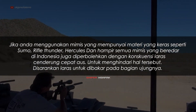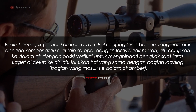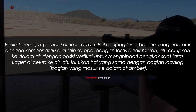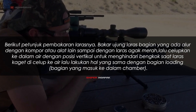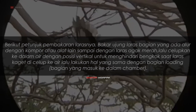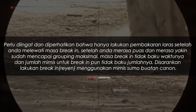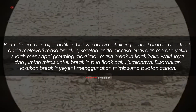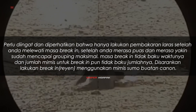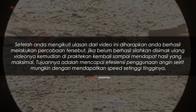Untuk menghindari keausan laras, disarankan laras dibakar pada bagian ujungnya. Berikut petunjuknya: bakar ujung laras pada bagian yang ada alur dengan kompor atau alat lain sampai laras agak merah, lalu celupkan ke dalam air dengan posisi vertikal untuk menghindari bengkok. Lakukan hal yang sama dengan bagian loading atau bagian yang masuk ke dalam chamber. Perlu diperhatikan bahwa hanya lakukan pembakaran laras setelah Anda melewati masa break-in, setelah Anda merasa puas dan yakin sudah mencapai grouping maksimal.